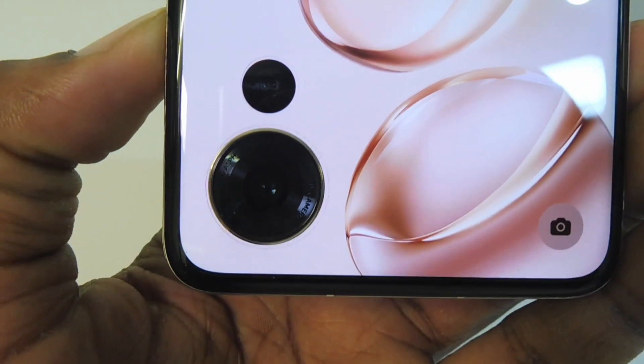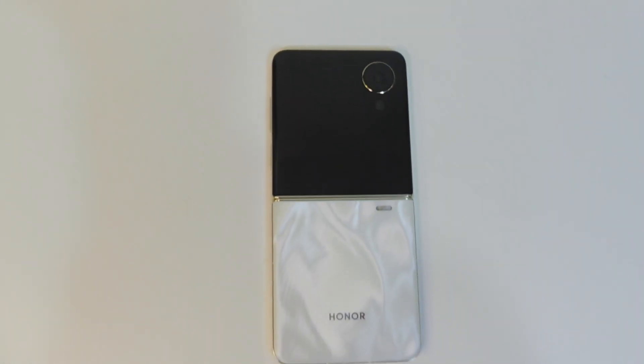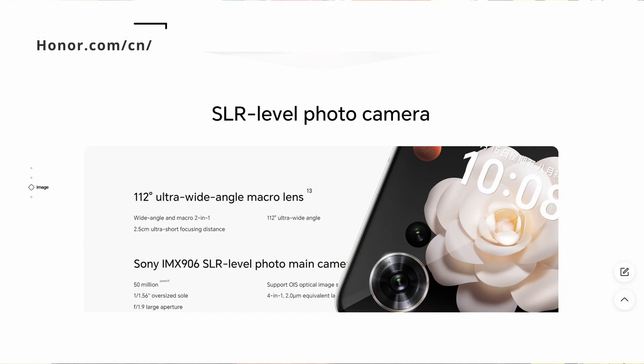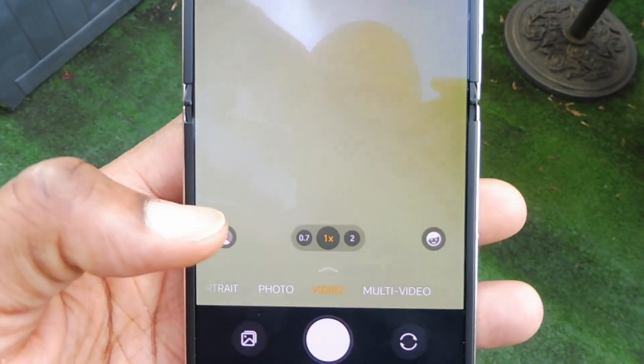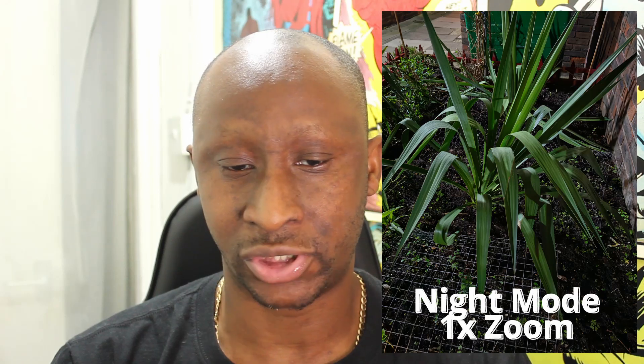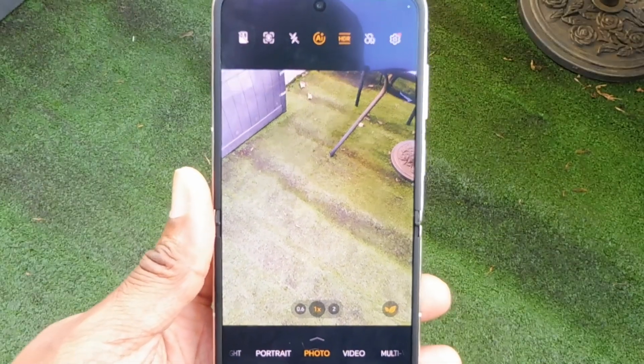The V Flip has a main 50-megapixel 23mm wide lens with optical image stabilization and a 12-megapixel 112-degree ultrawide lens with autofocus, plus an LED flash. There are several different modes with AI enhancements such as facial distortion correction and restoring closed eyes to open eyes — these can be turned off. You have portrait, photo, video, night mode, and aperture mode for more control. The multi-video mode is really interesting as it uses both the rear and selfie camera simultaneously to capture videos.